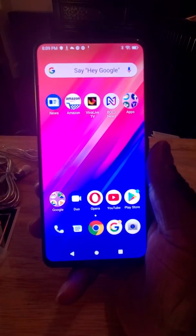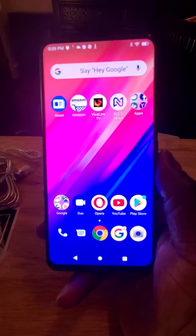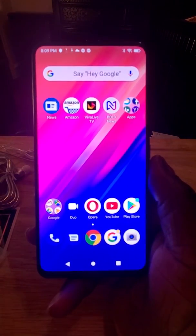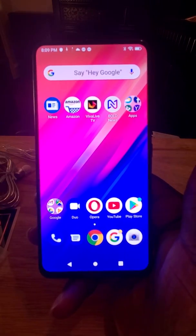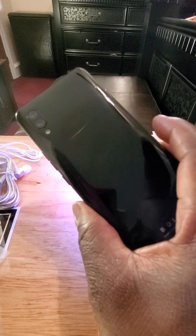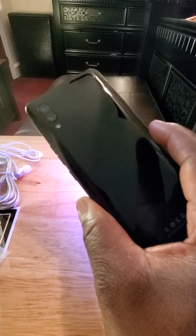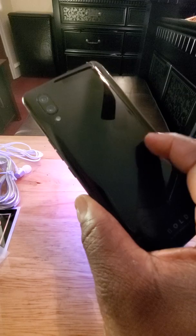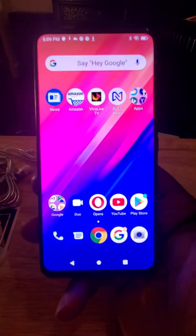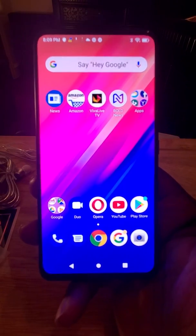Alright y'all, so I'm back. My stuff is still loading in the background, so we're not going to do a full review right now. I'm just going to tell you — I'm extremely impressed with this device. The build quality is excellent. It doesn't feel like a $200 phone, like a cheap piece of plastic trash — no. It has a premium feel to it, a nice weight and heft. It definitely does not feel like a cheap device at all.